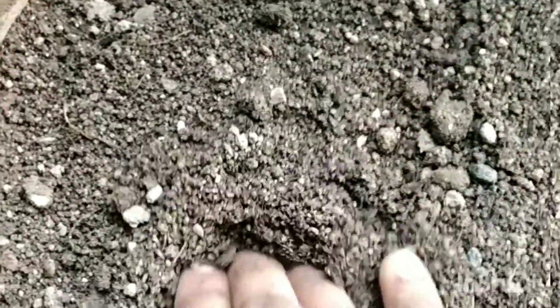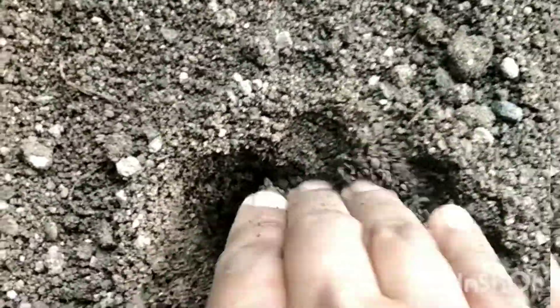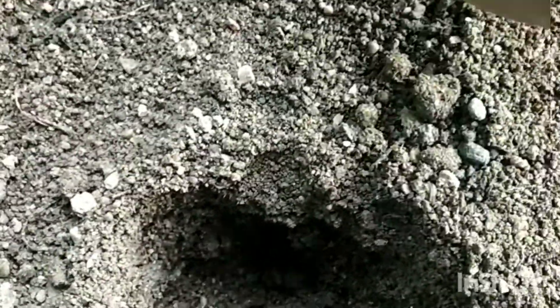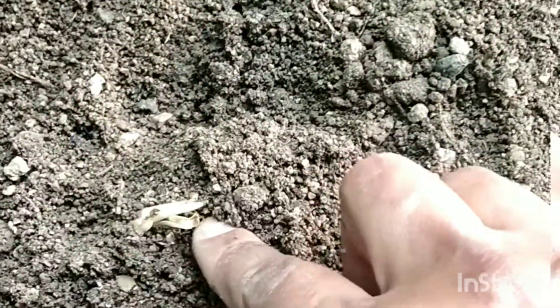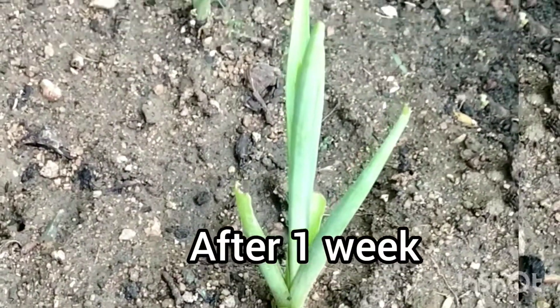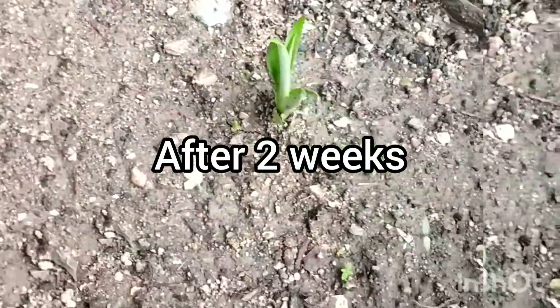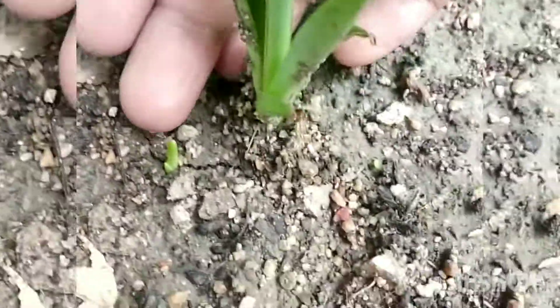Don't add too much to the pot. Pour the pot. Let's cook the dish. Now we're going to cook the tubaros. Friends, we're going to cook the tubaros.